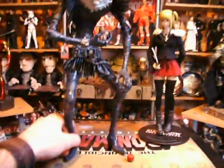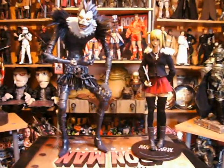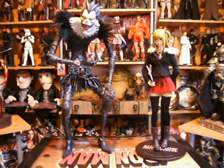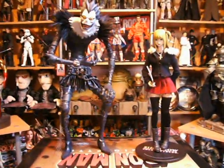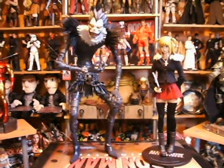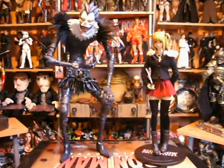That's it for the two figures. I did have another look on eBay but I couldn't find another Ryuk. I don't know how rare these are but they are pretty good. If you can get hold of them and you're a fan of the series, the comic books, anime, whatever — they are well worth getting. Even if you haven't seen them, they're still worth getting, because I've got them and I haven't seen them. Anyway, thanks for watching. I'm going to try and get some more videos up, so I'll see you soon.